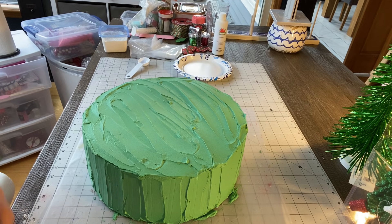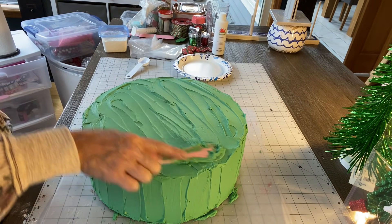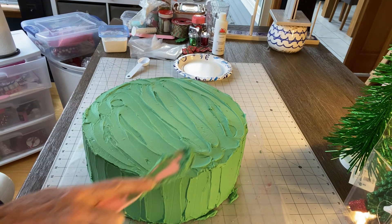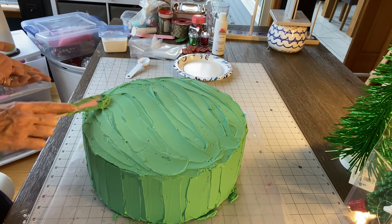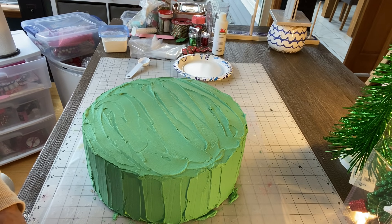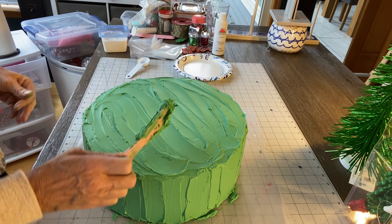Thank God my husband knows they're fake, because if he tried to cut it and ruined it, I'd kill him! I'm just putting a little extra up here. Remember, we got those trees. I know what I'm going to do with those, and we'll wait until we get to that point. I'm just getting the rest of my frosting out because I might as well use it.